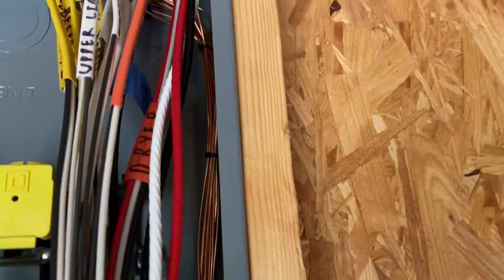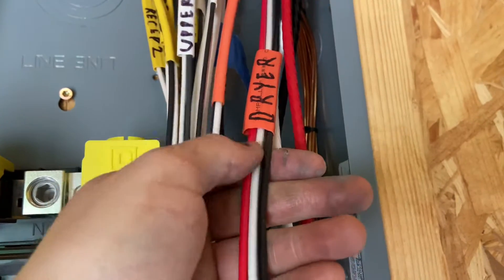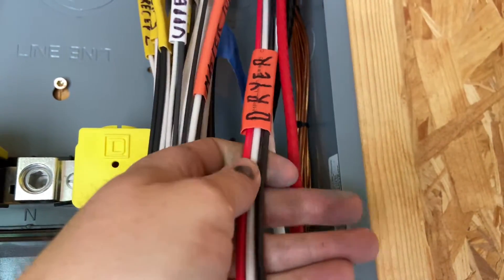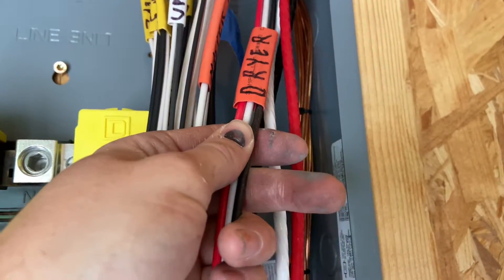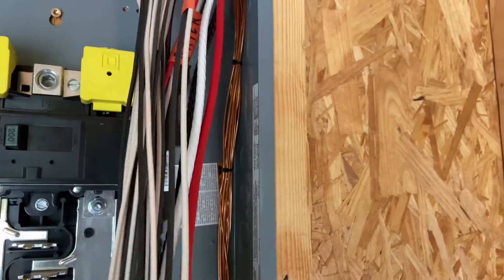In the case of your 220-volt circuits, you just keep both hots and the neutral together. If you've got a 10-3, or a three-wire circuit, same idea — for the hots and neutrals, that's pretty much it.